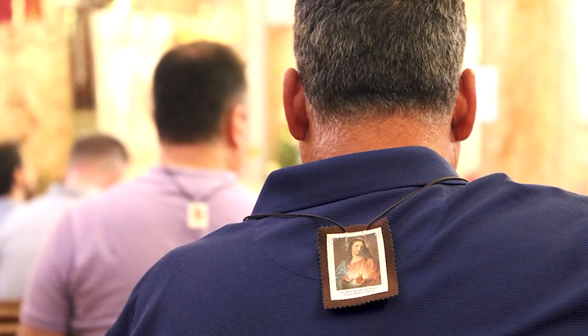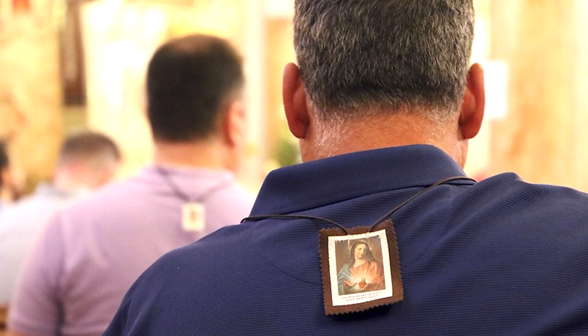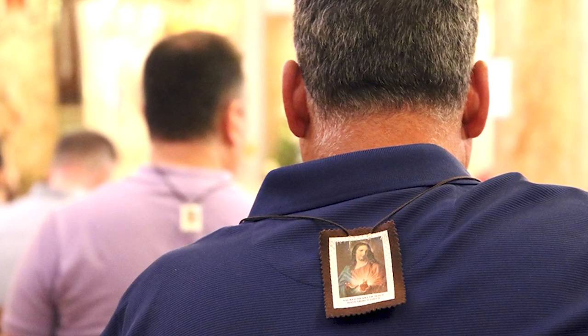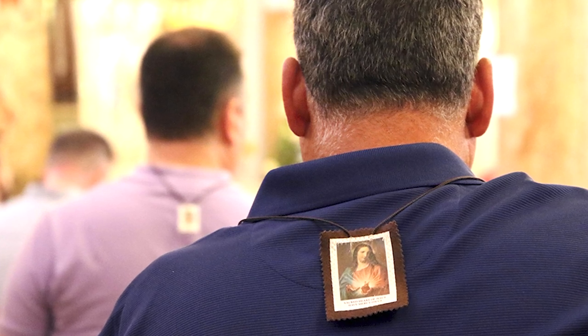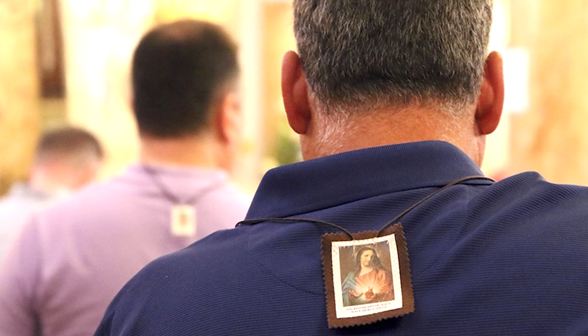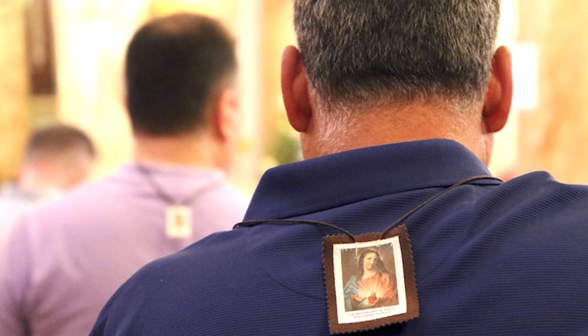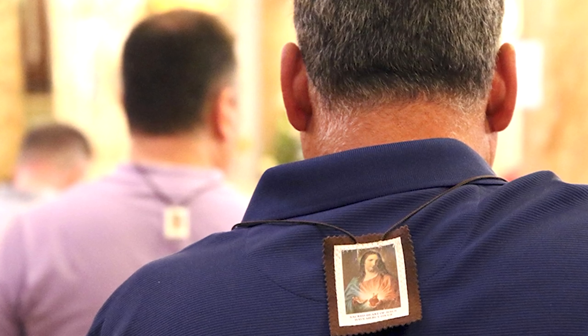This means any Catholic of any age can be enrolled in the brown scapular. At the same time, anyone including non-Catholics can wear it. Most non-Catholics are not interested in wearing the brown scapular and are not able to receive the sacraments of the Church such as the Holy Eucharist and confession, however they can still wear it.